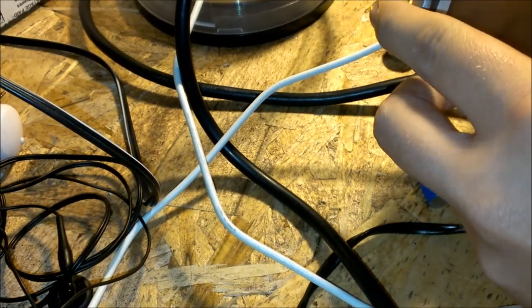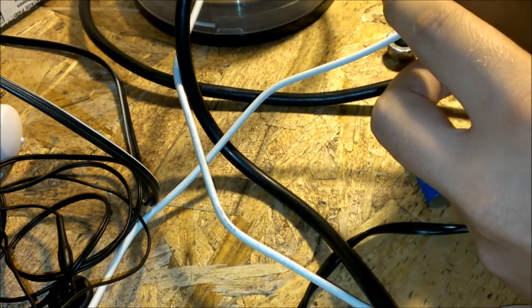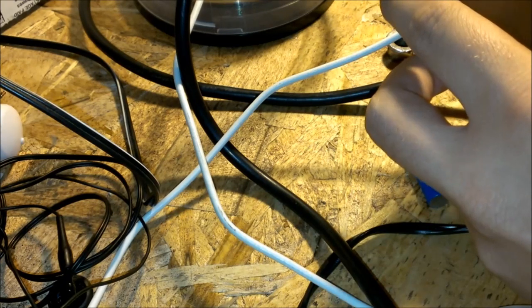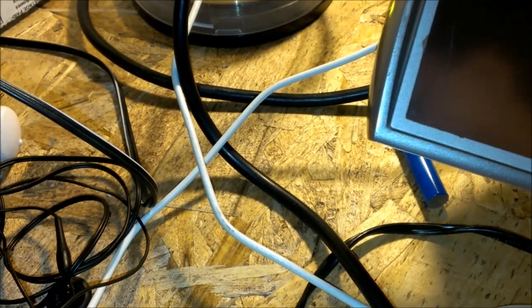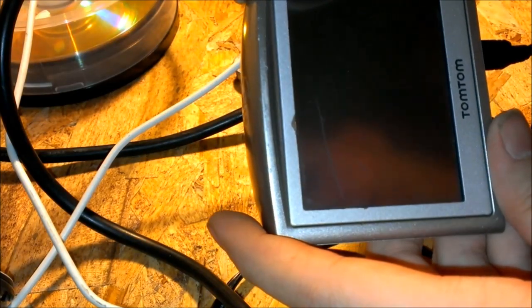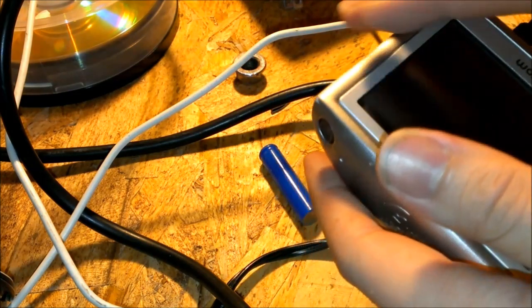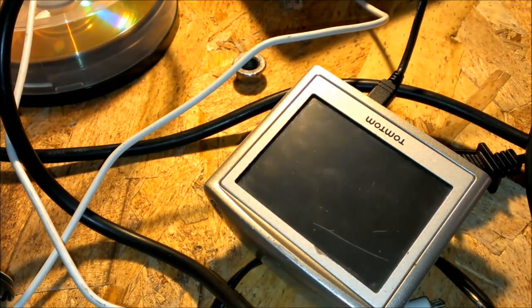Let's just try to go ahead and turn it on. The battery may still be a little low. I'm going to let it charge up for a few minutes and then test it here and I'll show you the result.